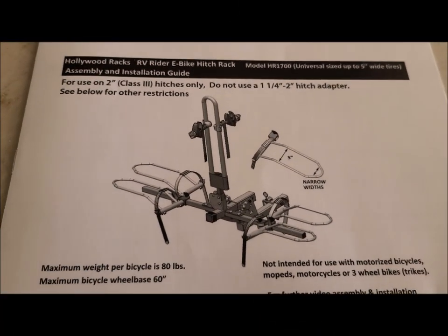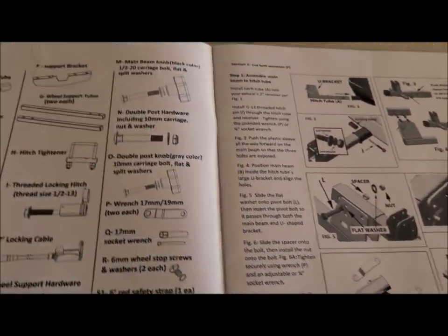They say it's going to take two hours to put together, so maybe we'll time it. I went online to look for an assembly instruction video and couldn't find any — only videos about putting it on the vehicle. So I'm going to do a video of putting this thing together, going part by part through the instructions, hopefully helping people avoid mistakes. It starts with the parts list.